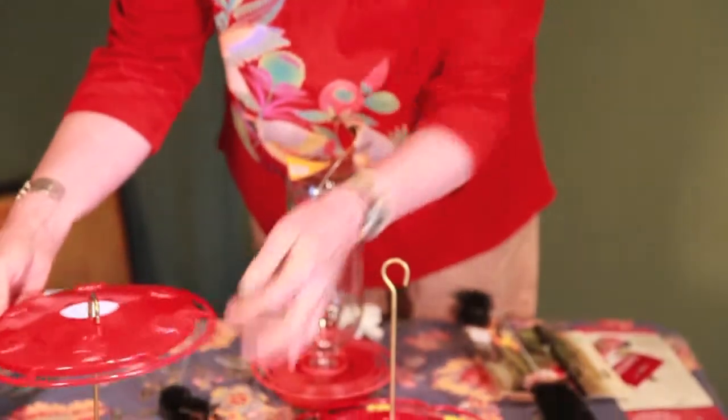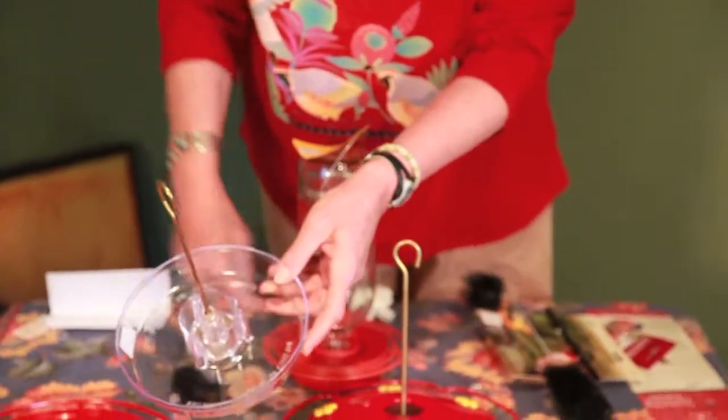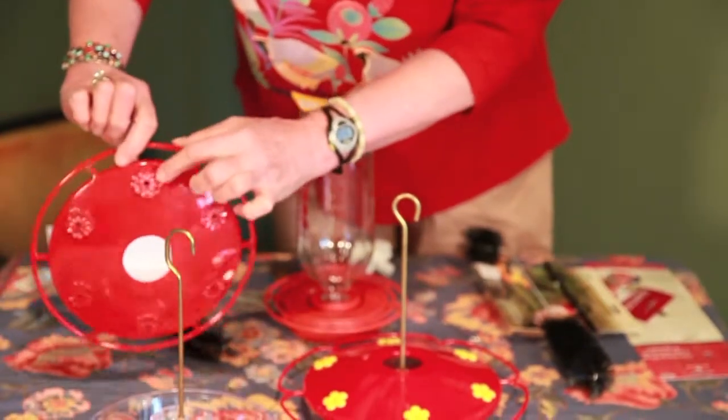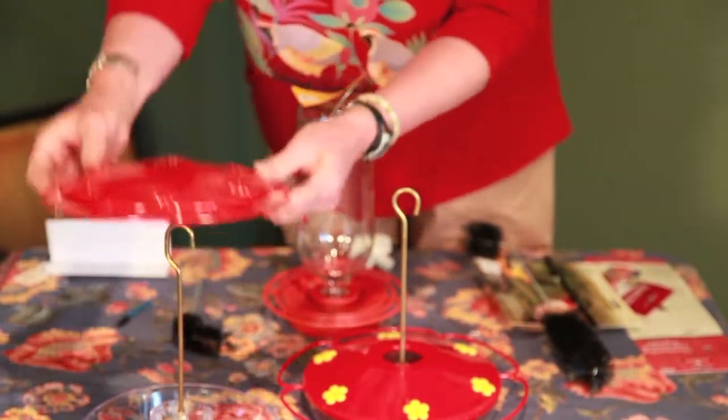I like these saucer feeders quite a bit because they don't have the bottlenecks that you have when you are trying to keep these clean. They're much, much easier to clean. But again, they do have these little holes, so you want to be sure and get in here and clean that very carefully.